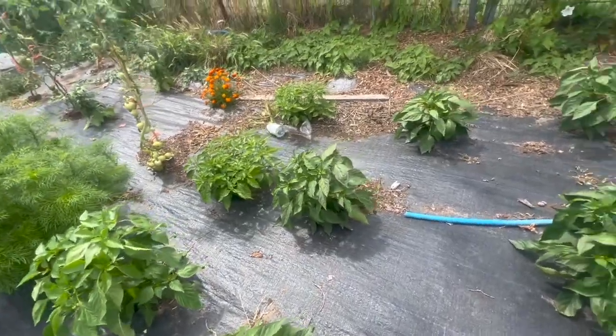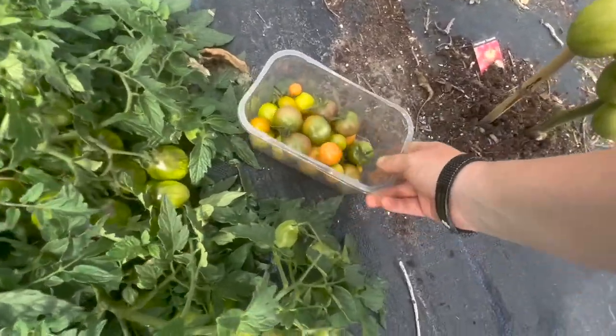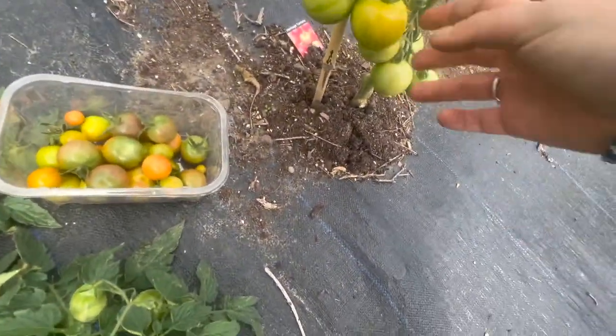My peppers are doing amazing. They really have got loads and loads of crop on there. Sorry, Bailey did turn over and wanted to let you know that he's not impressed with me.